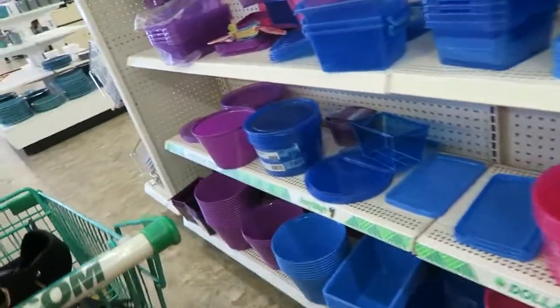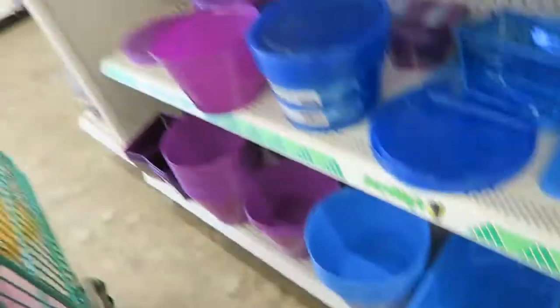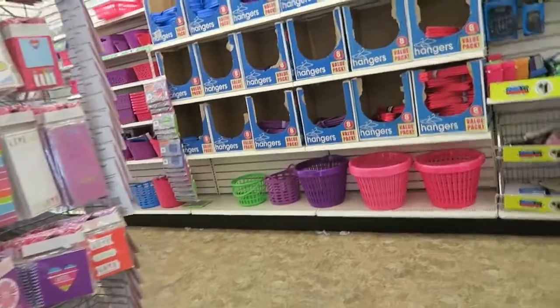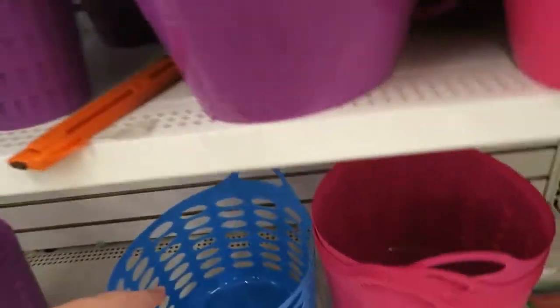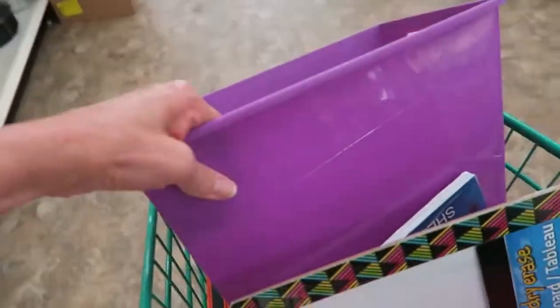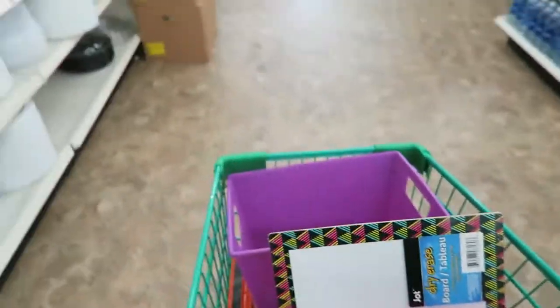There are some cute little things to tote them in, so just look for a carrier. I need something bigger, so I'm going to look around. Here's a cute little tote with handles — very useful. But these look more like laundry bins, so I don't want those. I got a couple of bins and papers and stuff — about $20 worth.